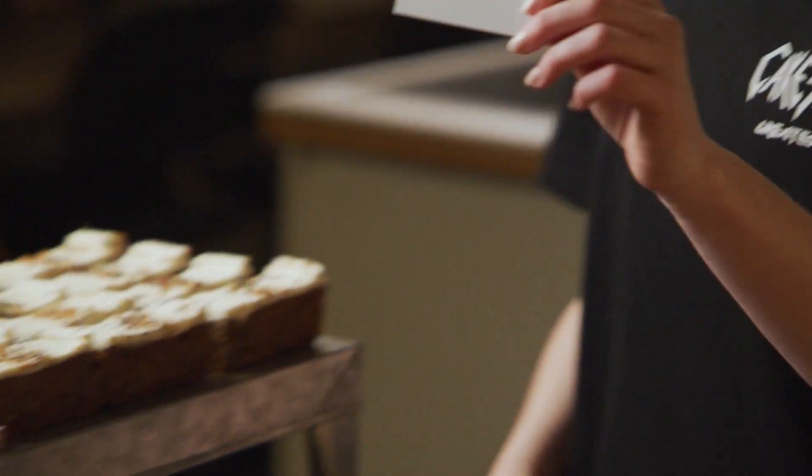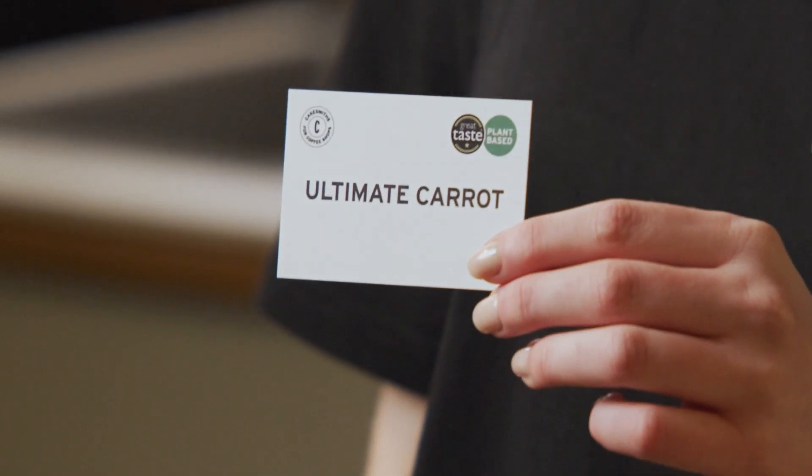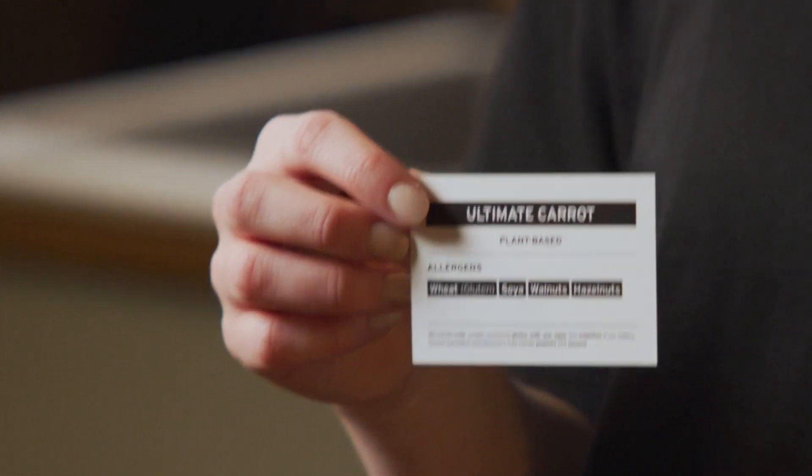We love seeing how other people do it too. And don't forget our display cards — you get a pack of these with your first order, and they're really handy at displaying the name of the cake on one side and the allergens and attributes on the other. Nice and easy.